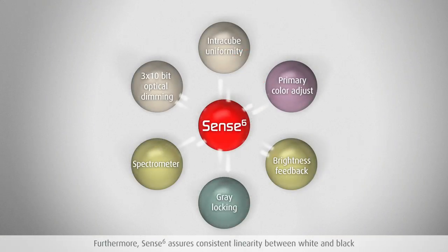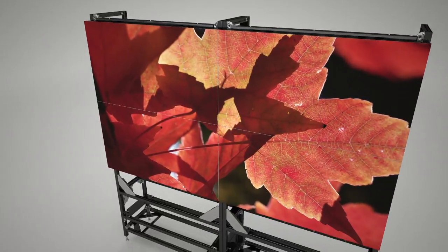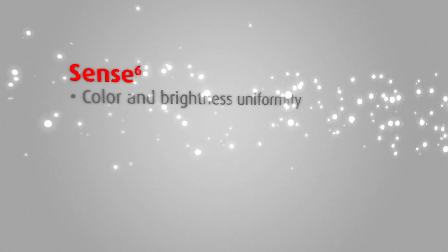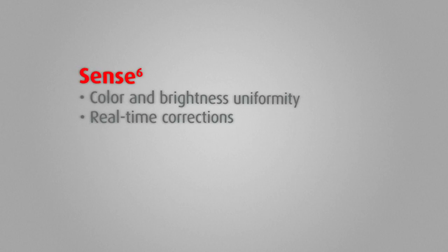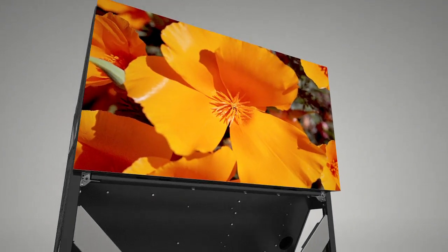Through the combination of the full spectrometer, the primary color adjustment and brightness correction, Sense6 technology provides Barco's video walls with the warmest and most uniform colors. This results in color and brightness uniformity across the entire screen. Color and brightness corrections are made in real time based on spectrometer information. There is no need for intervention or calibration because the system works in the background.